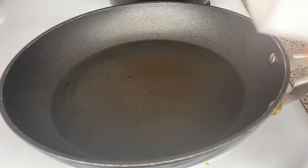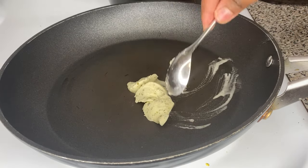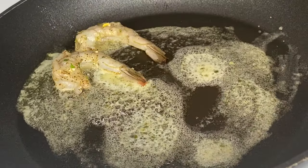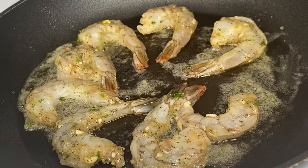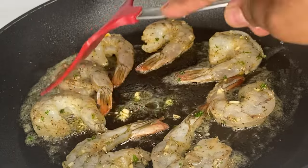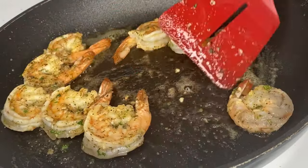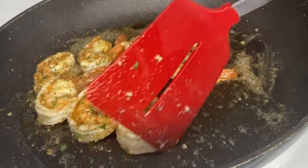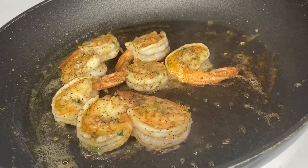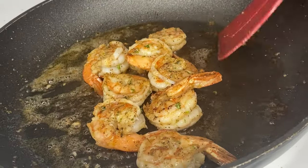Next, take another skillet, put it on the stove, and melt some butter. Once the butter has dissolved, start cooking the shrimp that we cleaned and seasoned earlier. Put all the shrimp into the skillet at heat six or seven. Don't overcook your shrimp — let them cook for three to four minutes on each side. I'm basting them with that butter sauce so the flavors get in there, then give them a little toss and turn to make sure all sides are nicely cooked. Just like that, the shrimp are beautiful and done — remove them from the heat.